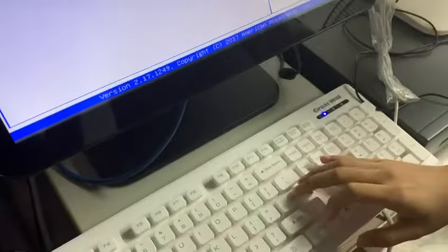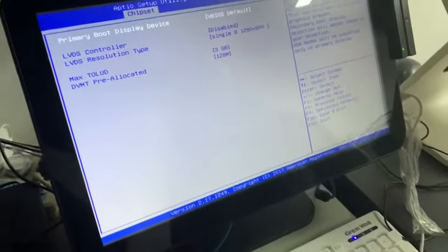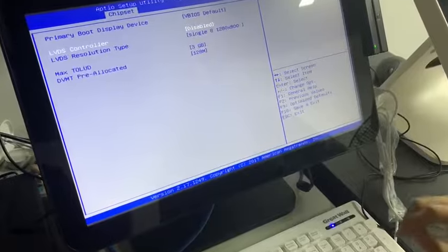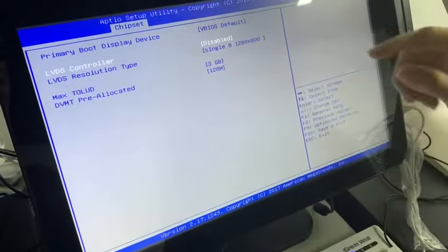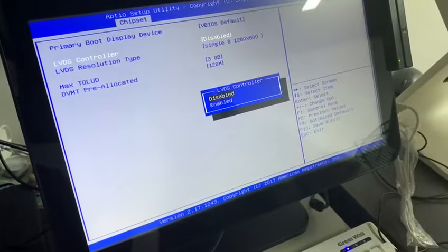Click Enter on North Bridge, then press the Down key to choose the LVDS Controller, press Enter, and select Disable.